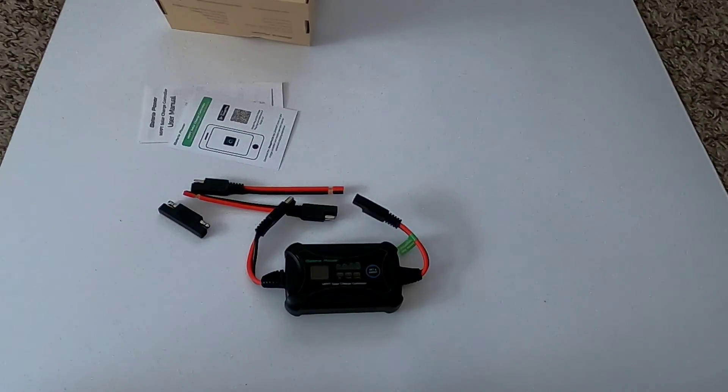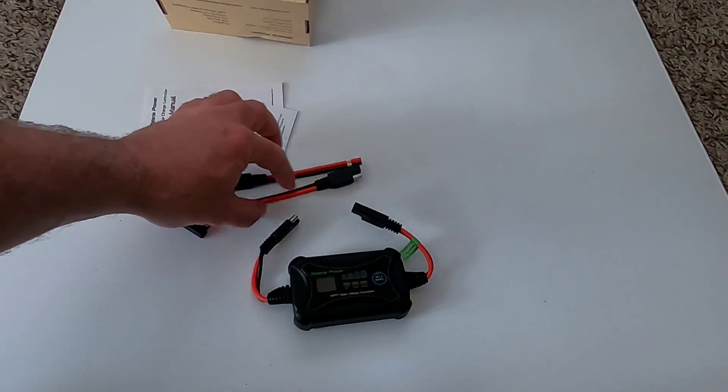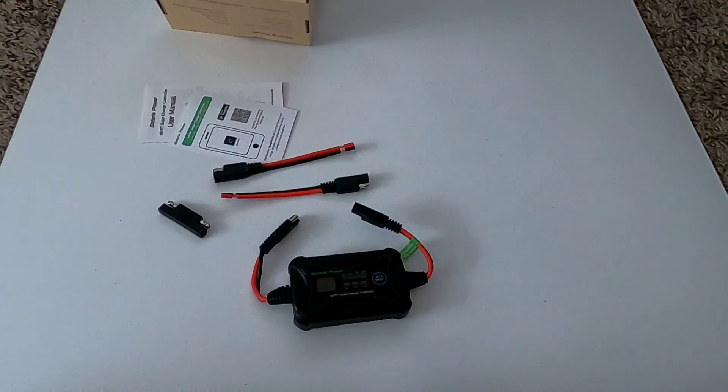Since they didn't include MC4 connectors in what was sent, I'm going to grab some and get this set up to hook directly into the solar panels. These units are about 50 dollars at the time of recording, which makes them fairly affordable for an MPPT charge controller - I've seen ones far more expensive that offer the same kind of capability. Let's start wiring this up and get it ready for field use.